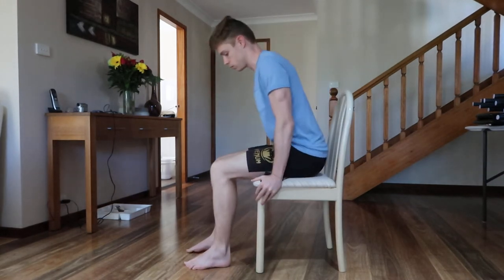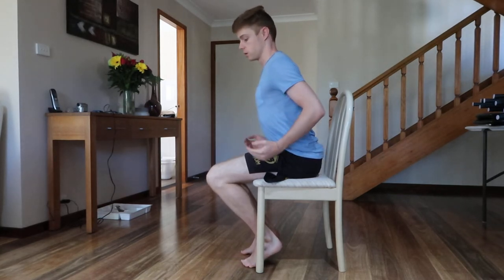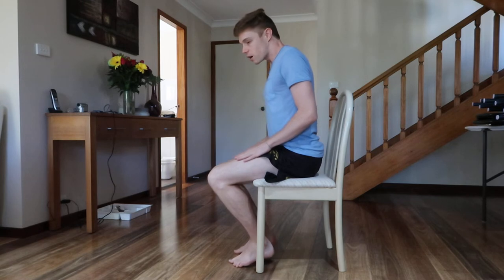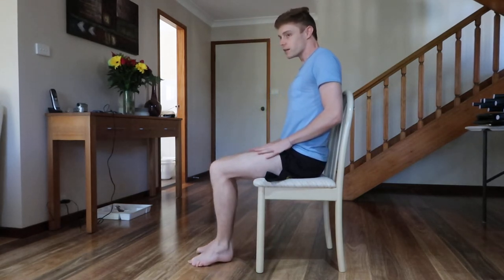When you go behind you like this, probably your heels will come off — that's okay. And then when you come forward, that's kind of like the magic. That's quite difficult.